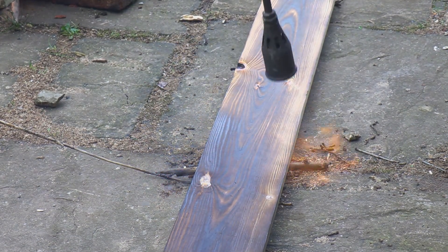So that's it — that's the wood charring process, as simple as that. Just heat it up, burn the outside, and you're away with it.